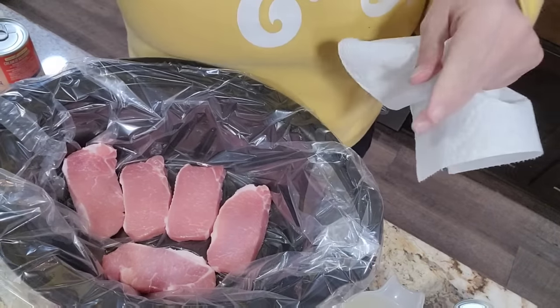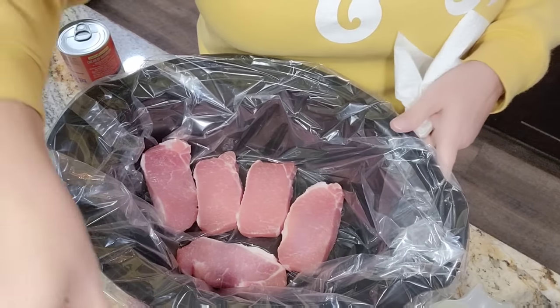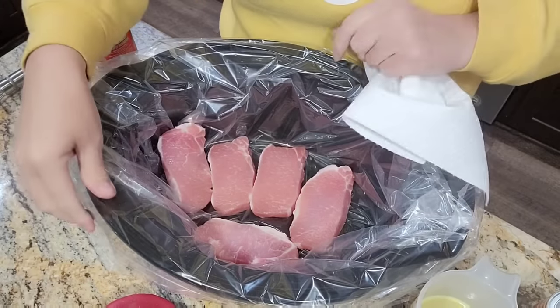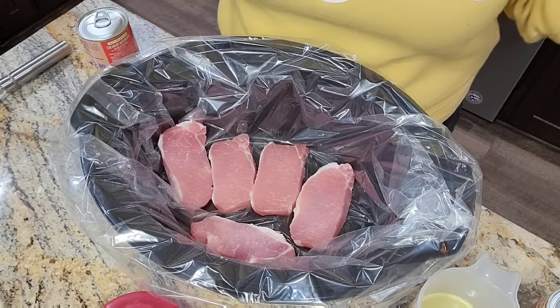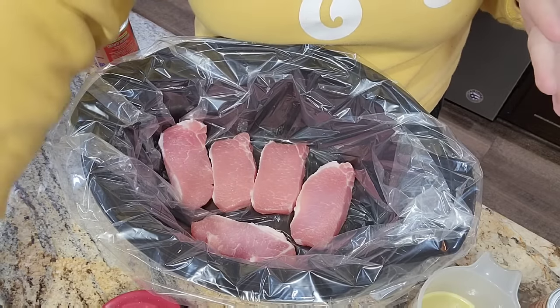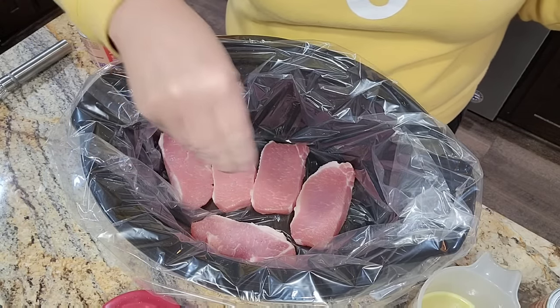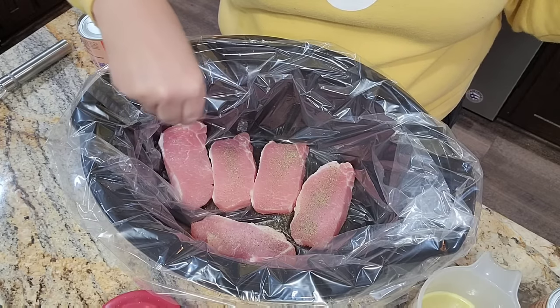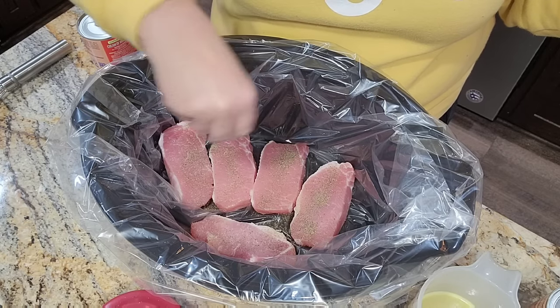I got the pork chops open, and in the crock pot insert I'm using a liner today. I don't always use a liner just for expense reasons, but this is a crazy week and I need to go for easy. I'm just going to season them up with a little black pepper and salt — that's all I'm going to use.